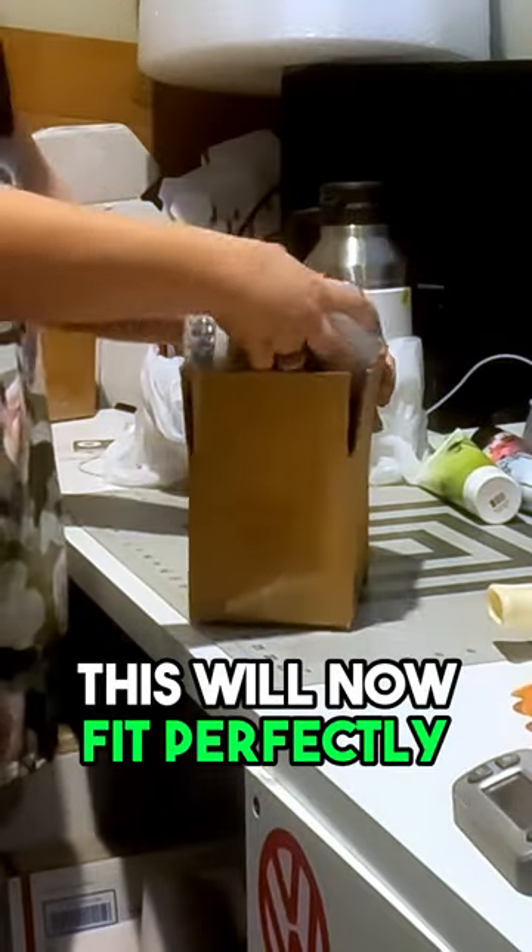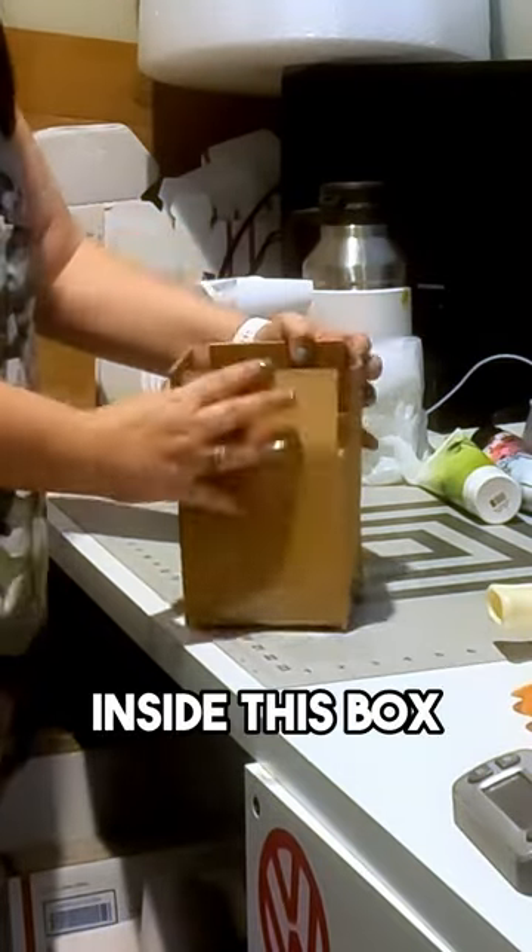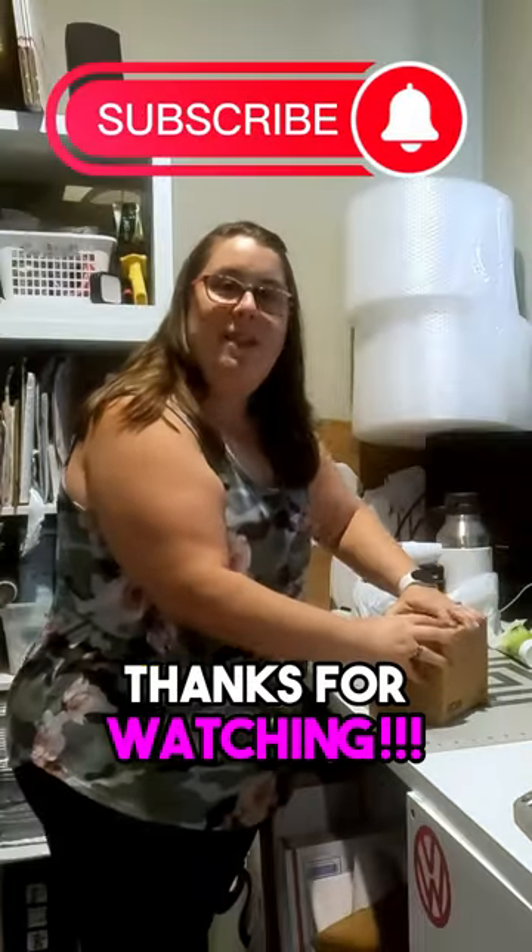This will now fit perfectly inside this box. Hope this helps. Thanks for watching.